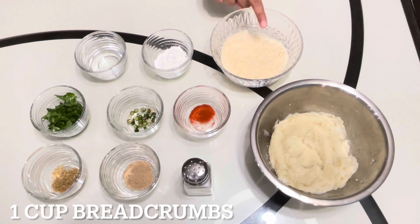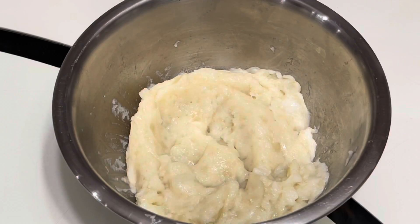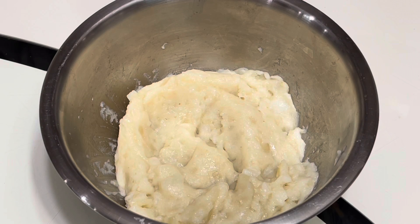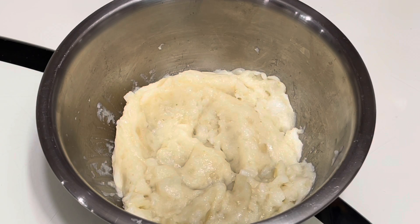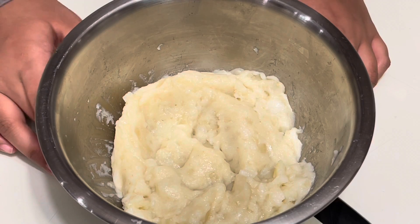We'll also need one cup of bread crumbs, two tablespoons of cornstarch, and two tablespoons of water. There are three different ways to cook these cutlets — you can either fry them, bake them, or air fry them. If you want to bake these cutlets, you'll have to preheat your oven to 350 degrees Fahrenheit.